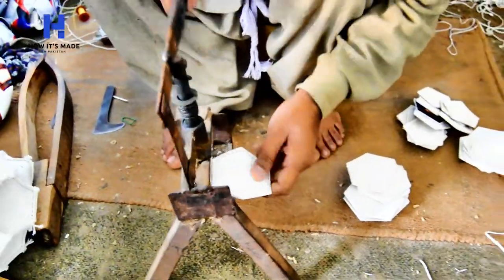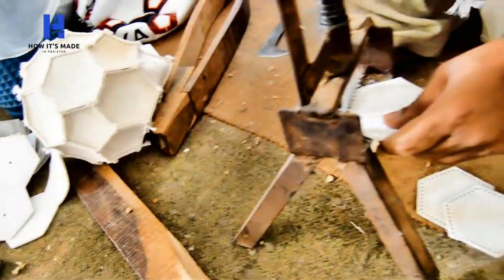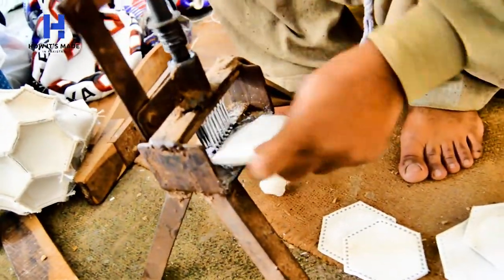Now holes are being punched in the edges of the panels with this manual machine. These holes are punched very precisely for stitching.